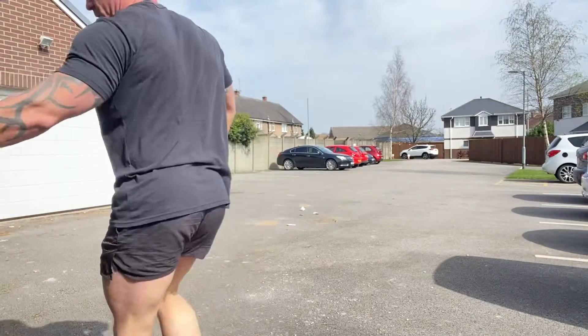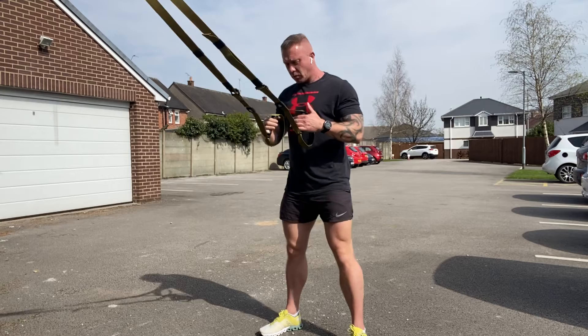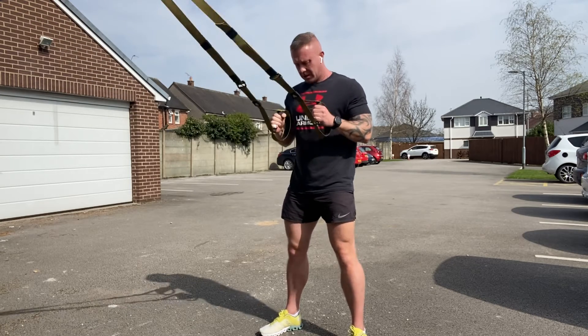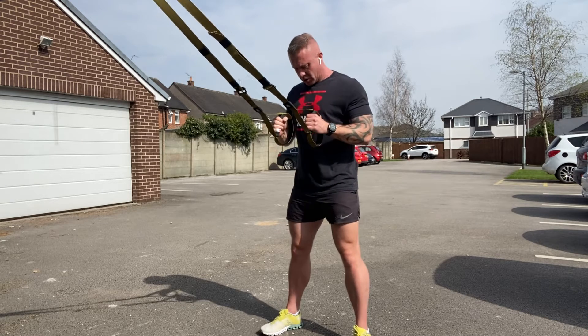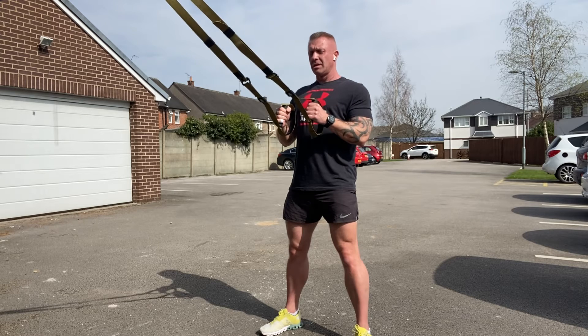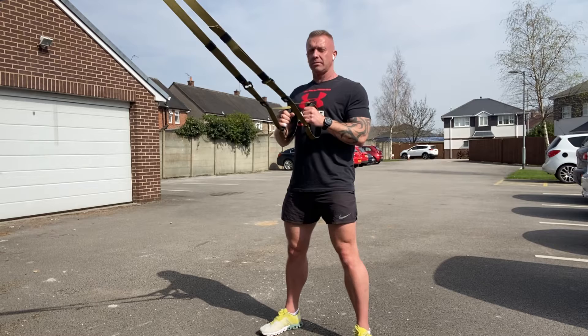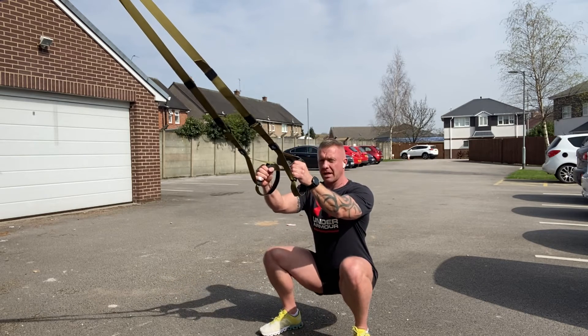Watch what I do. You're going to set up keeping tension through the TRX — we don't want the TRX to go slack. Feet slightly wider than shoulder width apart, toes pointing out ever so slightly. All you're going to do is sit back down as if you're sitting onto a little tiny toilet, right the way down into the squat.